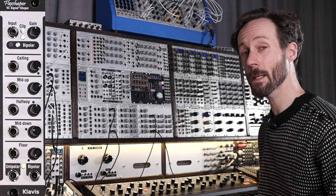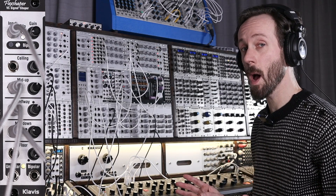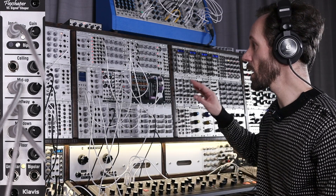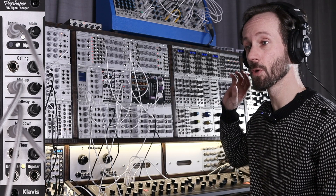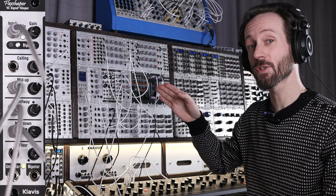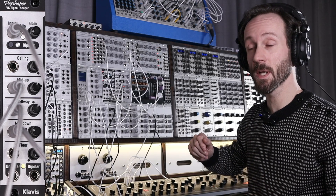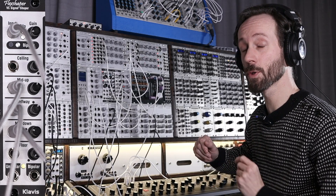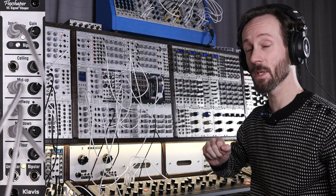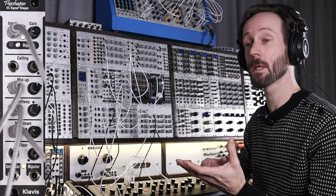Now let's have a look at another patch. This patch is really simple sound-wise but more complex modulation-wise. I have a steady pitch on the Moog Matriarch. I'm using the build-up and drop to trigger an ADSR. The ADSR is going through the Flex Shaper, but the Flex Shaper is also modulated by various sources — one being an oscillator to add some audio rate modulation. Then I also have two other ADSRs: one modulating the mid-up section and one modulating the mid-down section. One is inverted and the other is normal.